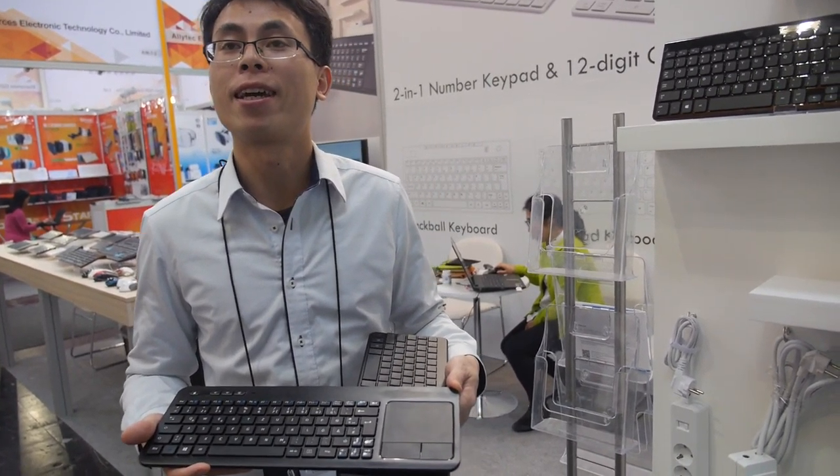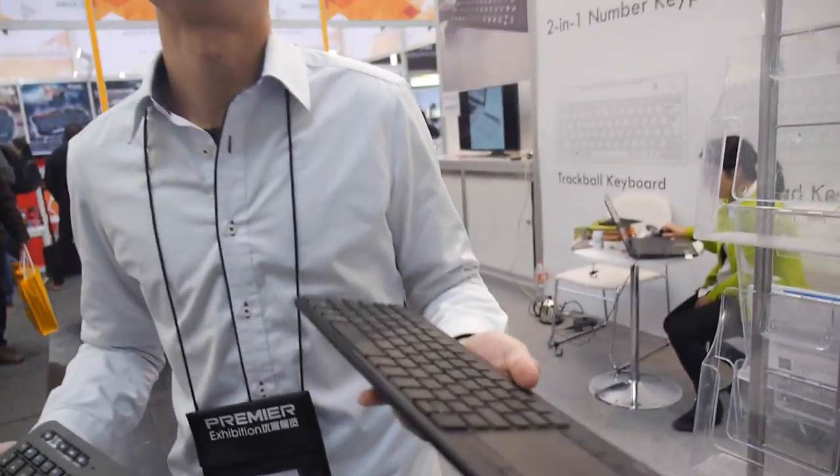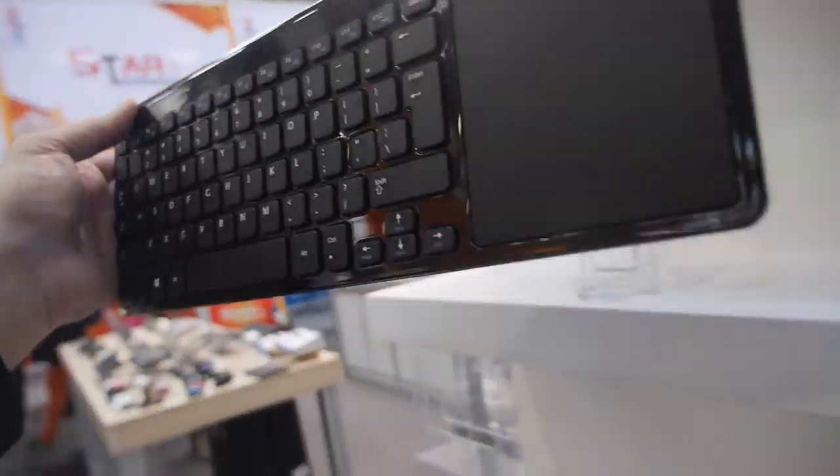How many pieces? 3,000 pieces. How about this one? Also 3,000, $16 for the backlit version.